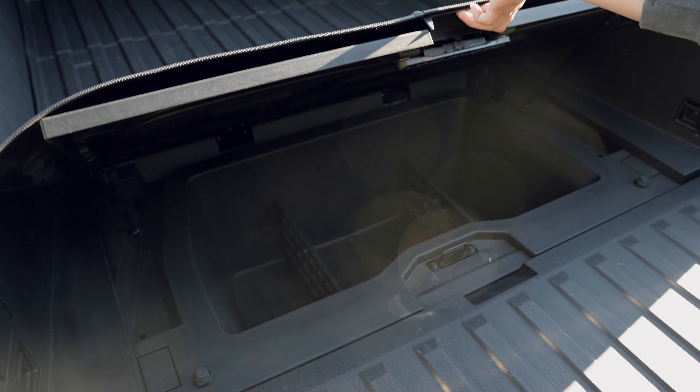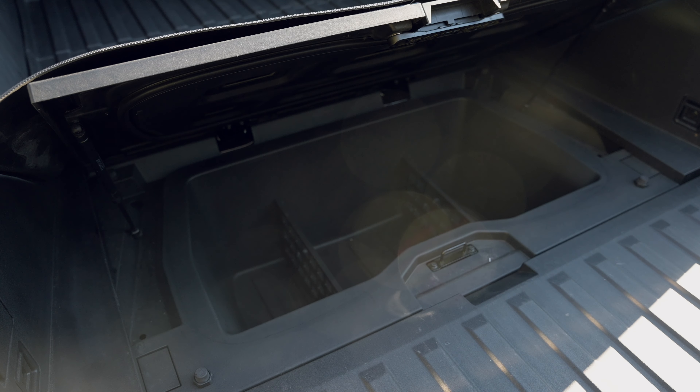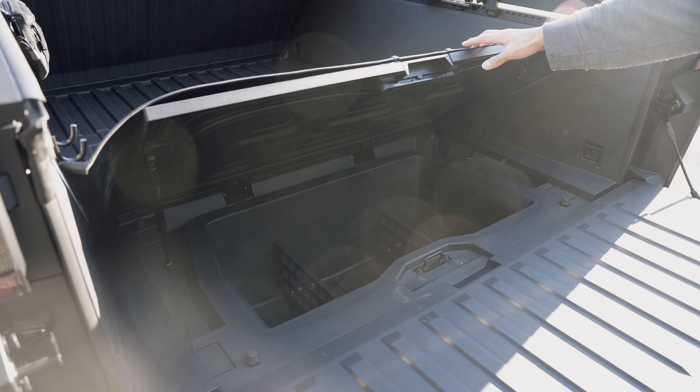There's also space under the trunk, and if you need to organize it by dividing the space, a divider will be helpful. It comes when you purchase a Foundation Series, or you can also purchase it separately from the Tesla shop.